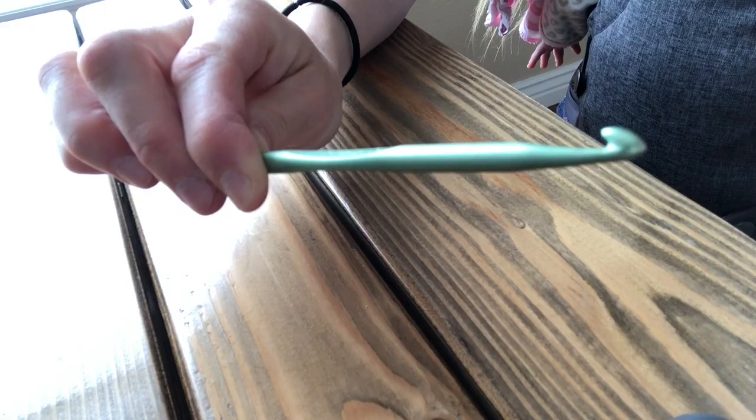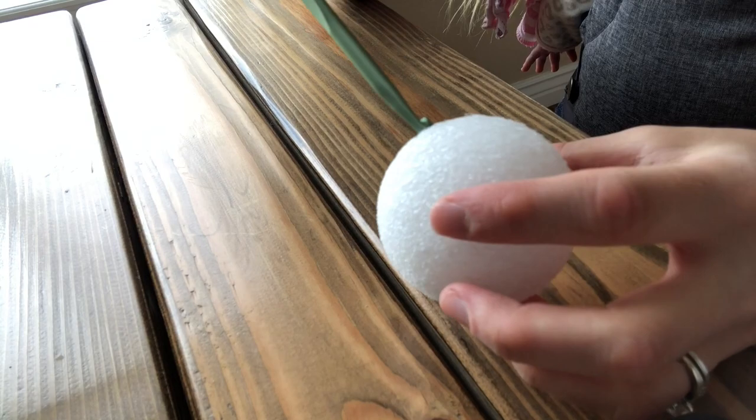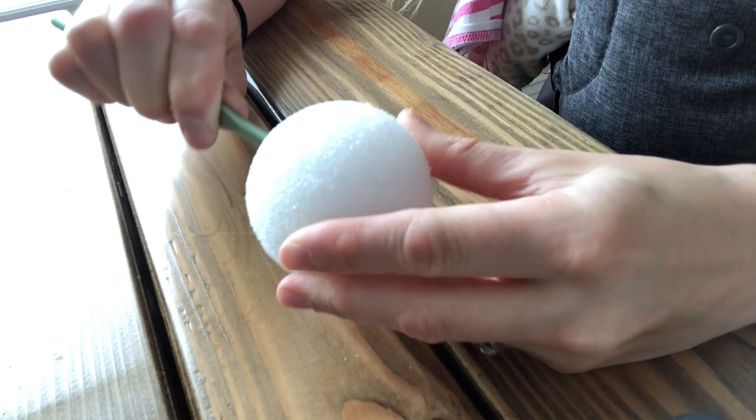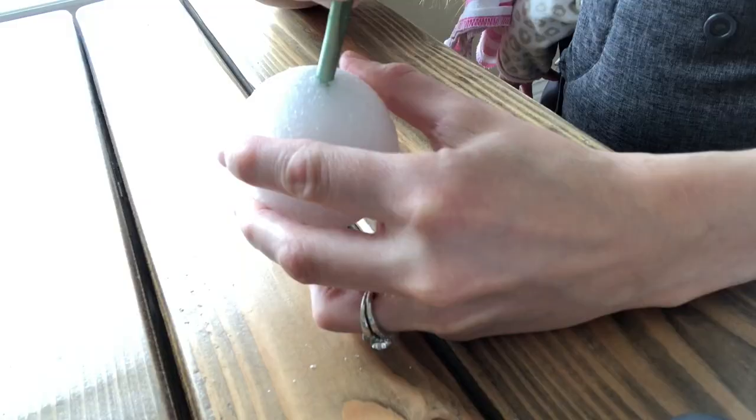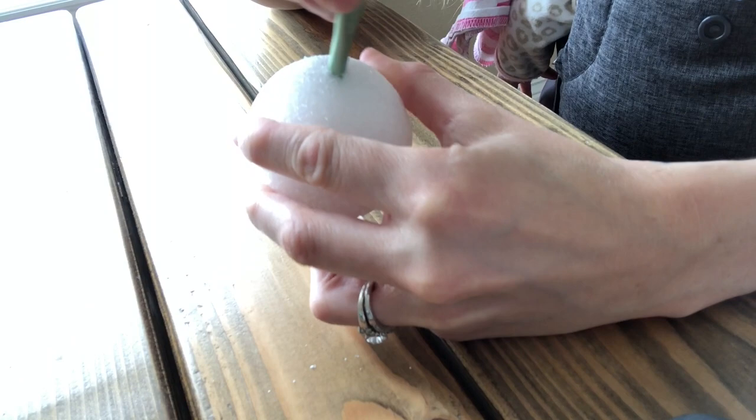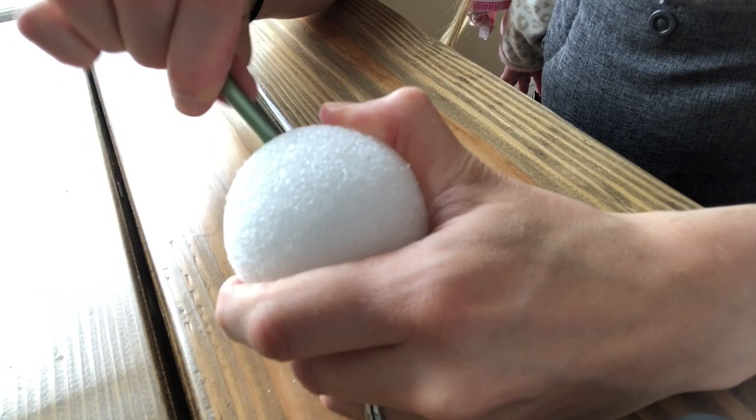Using the pointy side of the crochet hook, you'll want to drive a hole straight through the center of the ball as straight as you possibly can. I wasn't able to get mine perfectly straight but I was able to get it pretty close. Once you've gotten it through the ball, go ahead and push it through several times and rotate the crochet hook a little bit just to widen the hole. This makes threading easier later on. Repeat this process for the other four styrofoam balls.